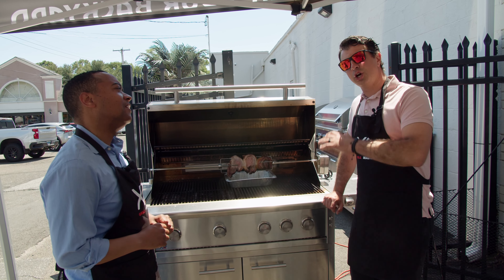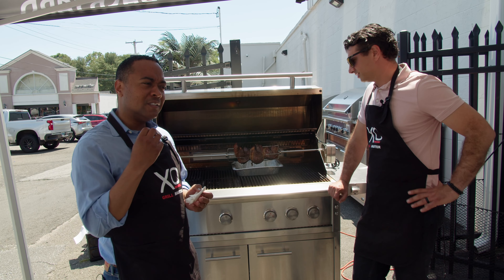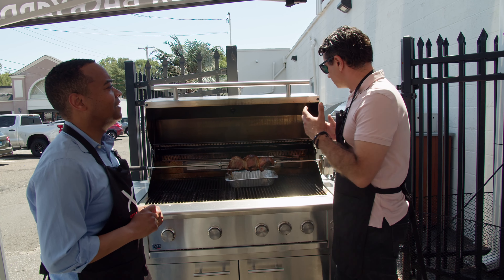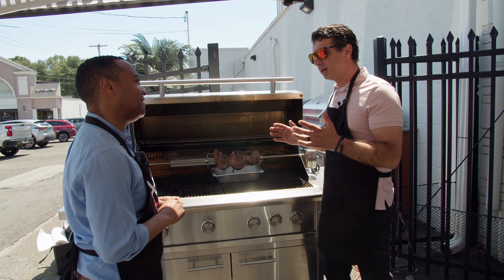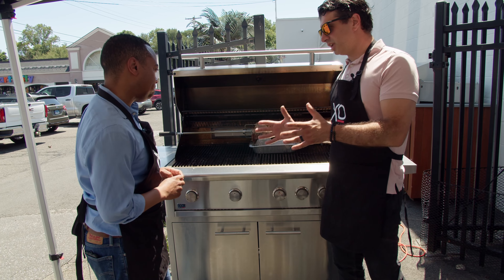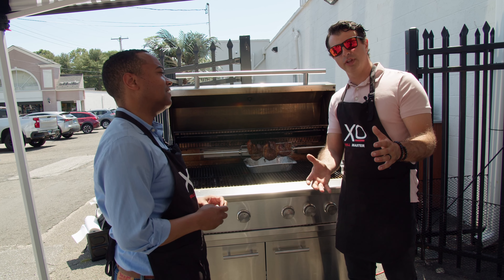We made a ton of amazing food today and produced so much in such a short time with great results. Favorite dish? The picanha — that Brazilian cut just melts in your mouth. Rotisseries are some of the most underutilized features on professional grills. People don't realize the quality of food that comes out of them. With XO, the rotisserie motor and all accessories are included with every professional grill. Next time we'll rotisserie a pineapple soaked in fireball.